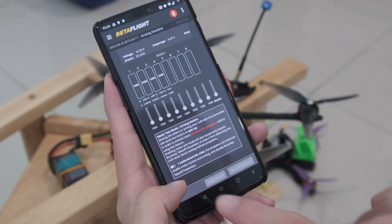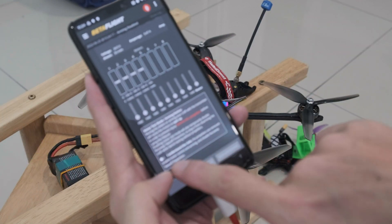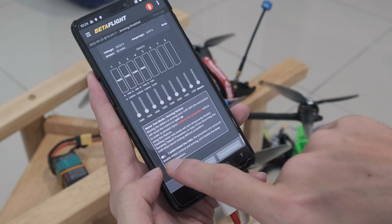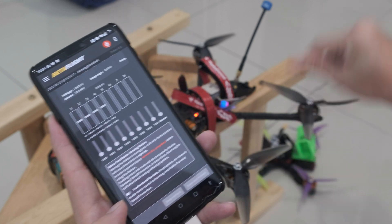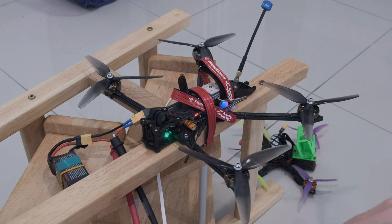Turn it off by unchecking the checkbox right here, which should immediately kill the motors. Alright, disconnect, and let's go back to the bench.